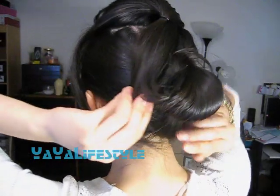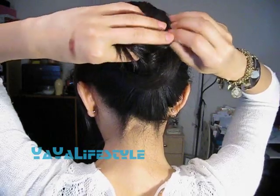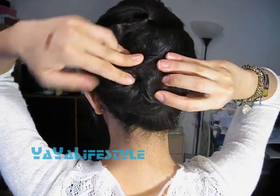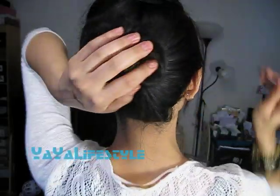I'm just going to take the ends and wrap this around the base of the bun and then fan the bun out like this. Now we're just going to pin this baby down with some more bobby pins.